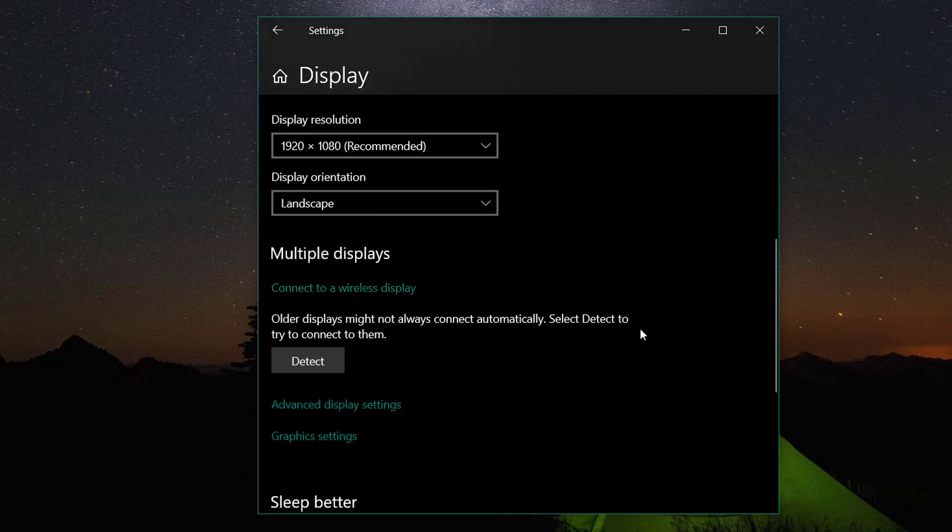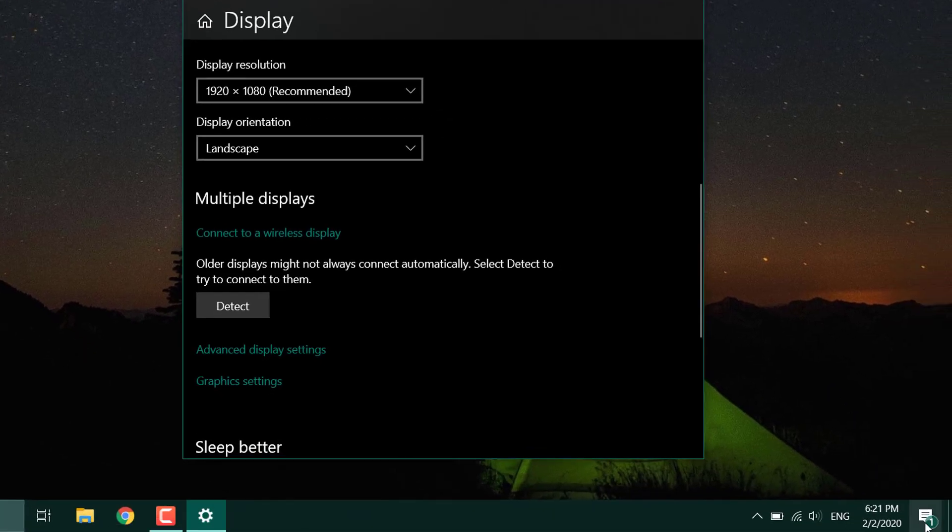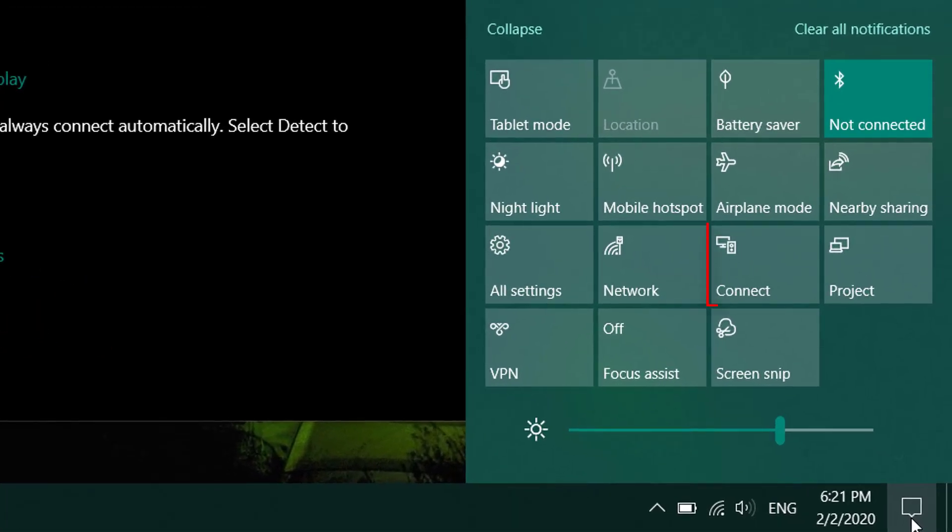There is also another way for this. Open the notification center and look for the connect option.